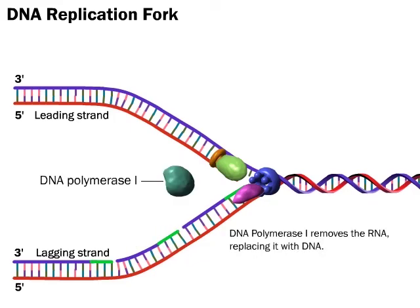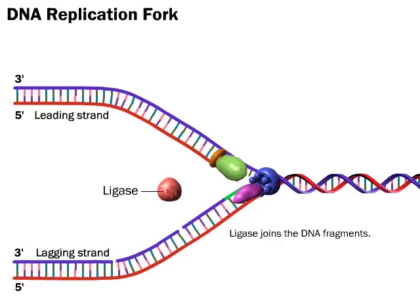DNA polymerase 1 removes the RNA, replacing it with DNA. Ligase joins the DNA fragments.